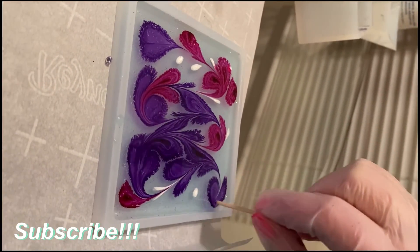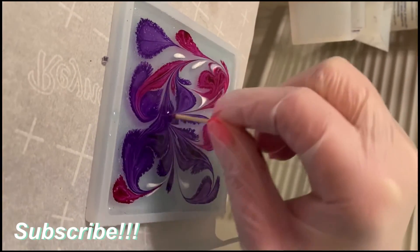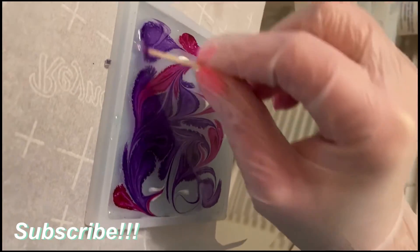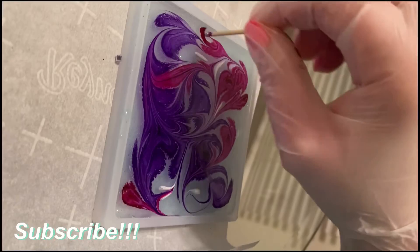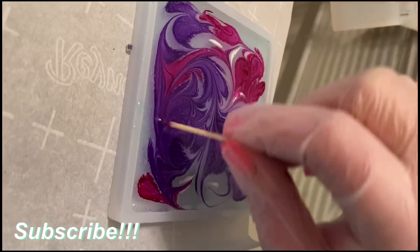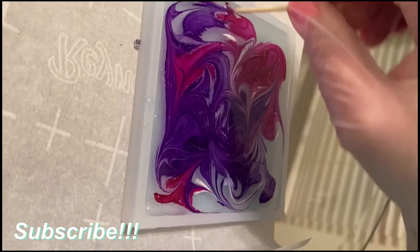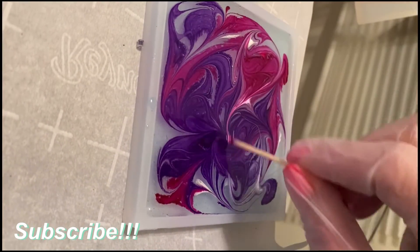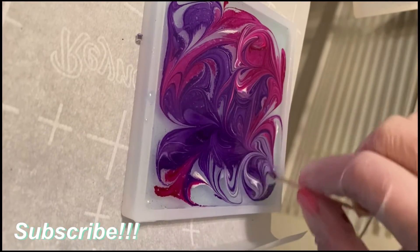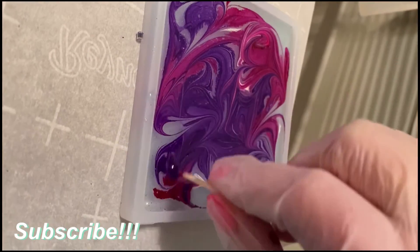Now the pink ones, they look like hearts. That's cool, isn't it? It looks cool!